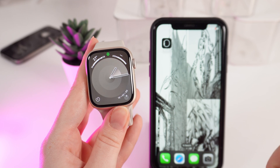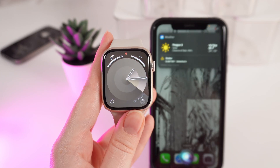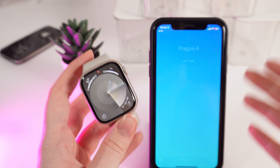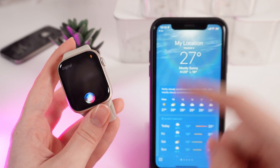Let's ask her about the weather. Hey Siri, tell me something about the weather right now. As you can see, my watch didn't hear Siri and the information appeared on my phone, so I personally recommend to use Siri on your watch only by holding the digital crown, so you don't have two Siris — one on your watch and one on your phone.